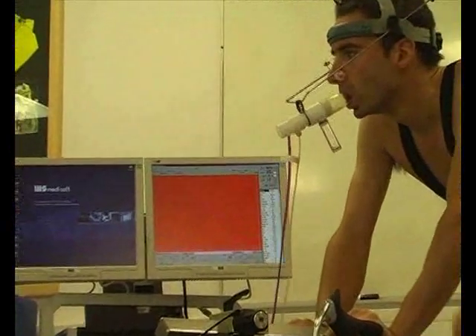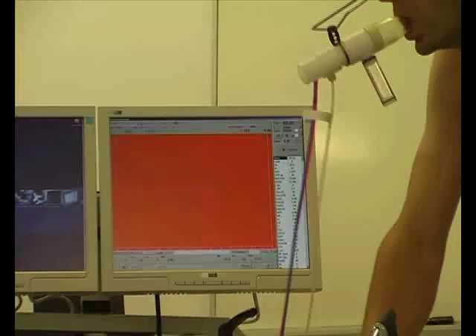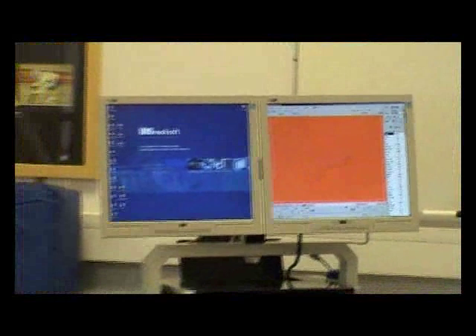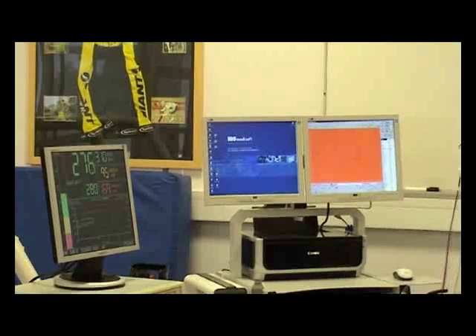Of course, we need to measure oxygen uptake. Here is the Medisoft screen showing the traces. The breath-by-breath system allows us to measure not only oxygen uptake, but carbon dioxide and ventilation too.